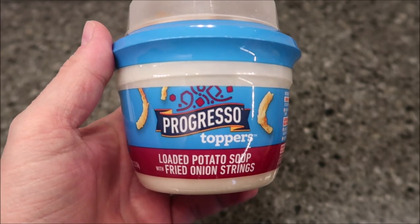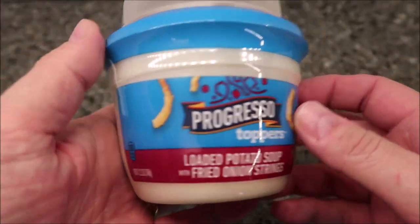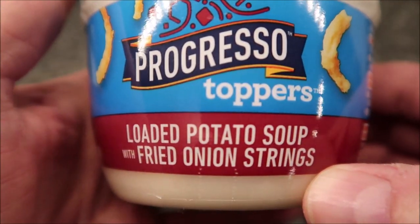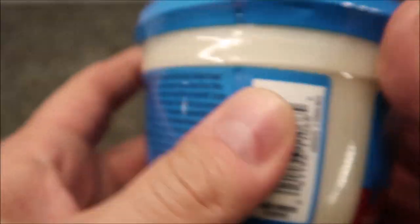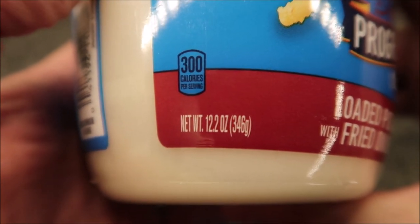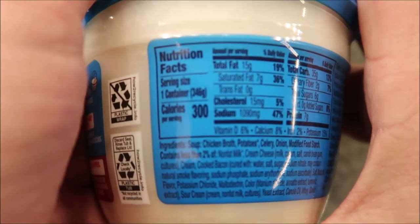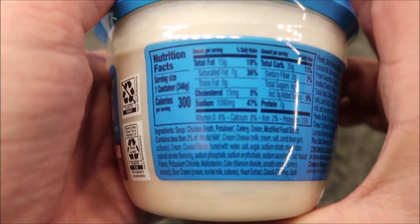Hey guys, welcome to another lunchtime review. Today I'm going to try one of these Progresso Toppers — these are new. I've never seen these anywhere else. We bought these at Kroger, they were three dollars and 39 cents. It's a soup and it comes with stuff you put in the soup. This one is a loaded potato soup, which I love, with fried onion strings, which I also love. It's really tiny — 12.2 ounces or 346 grams — and it is 300 calories for the whole bowl.